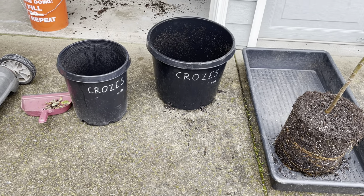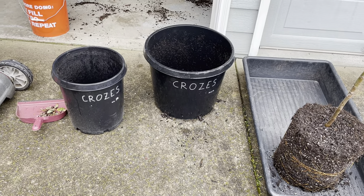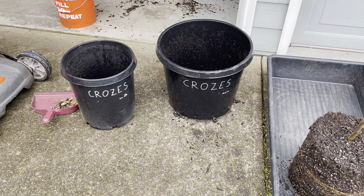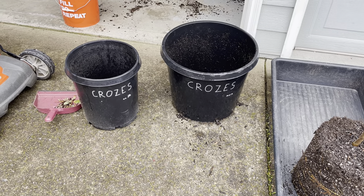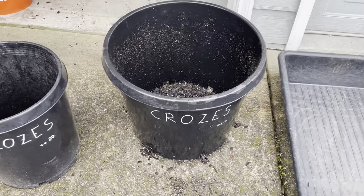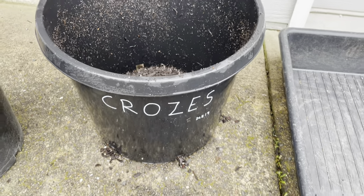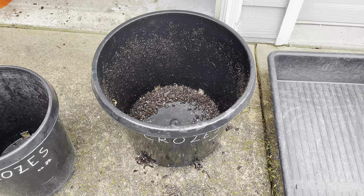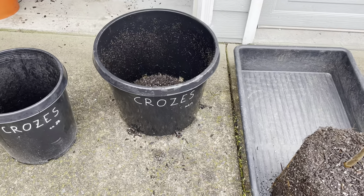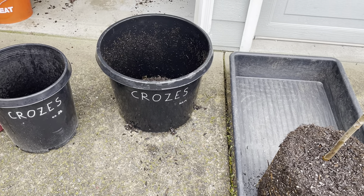Hey folks, this is Chris with Oregon Figs. It's March 14th, 2023, and I'm just going to do a little video explaining how I preserve varieties that I think are worth having duplicates of. So this is my original pot from my original Crows cutting that I got in 2019. It's a 15-gallon pot, and it's gone in ground. I think it's early enough that it will ripen its full crop in ground in Oregon.